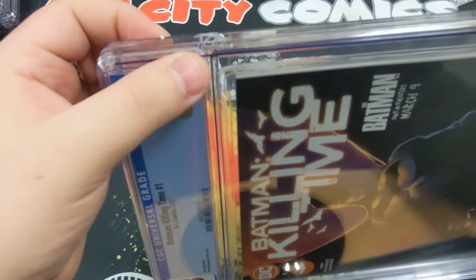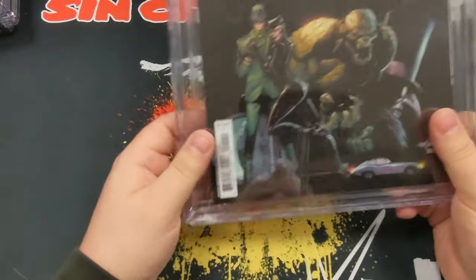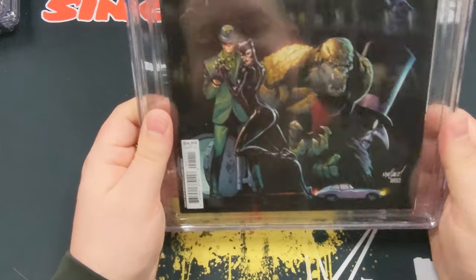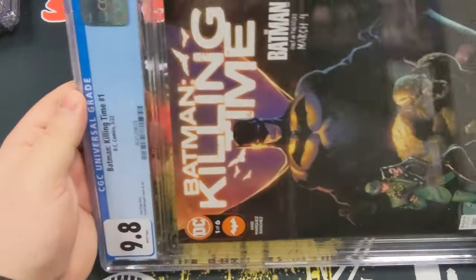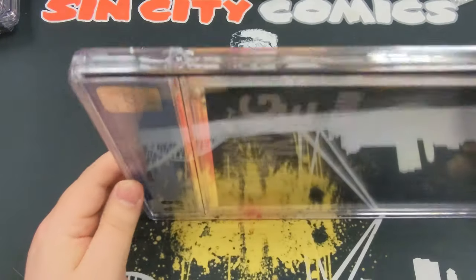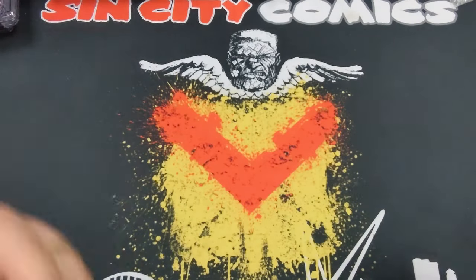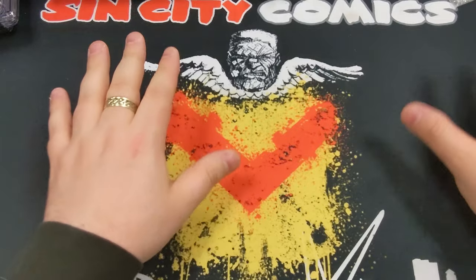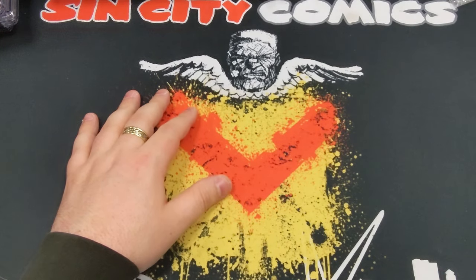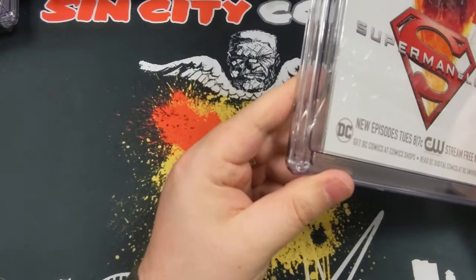You can just see it through there - just cracked through - and if I turn it around you can see it more clearly. I understand these things get shipped and get manhandled quite a lot; they all come from America. But they're normally packaged like bomb packaging and I didn't feel there was anything wrong with the packaging we had. If I'd realized we had so many damaged ones I would have brought the packaging in. I thought we only had the one Spider-Gwen that was completely shattered. But that's not the case. So we've got the other Batman Killing Time - massive crack again here. It's just a shame, 9.8.